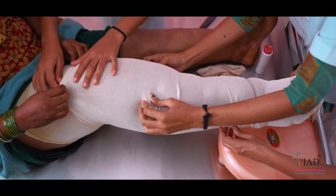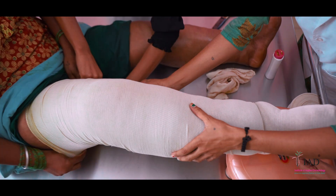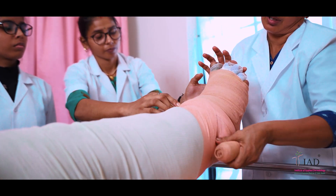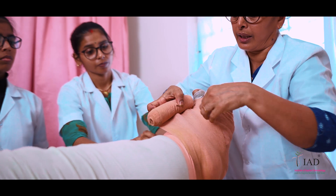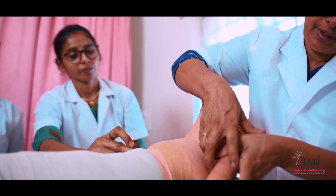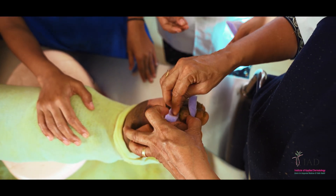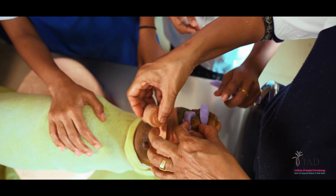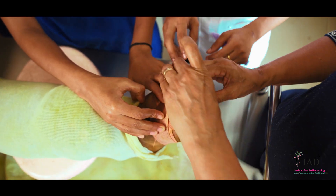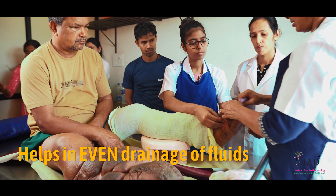A cotton cloth or ribbed cotton stockinette should be worn before tying bandages. This prevents the direct contact of bandage with the skin and helps to avoid soiling of the bandages with oil. First, insert the molds to separate the skin folds as advised. It helps to bring the skin folds to the same level and helps in even drainage of fluids.